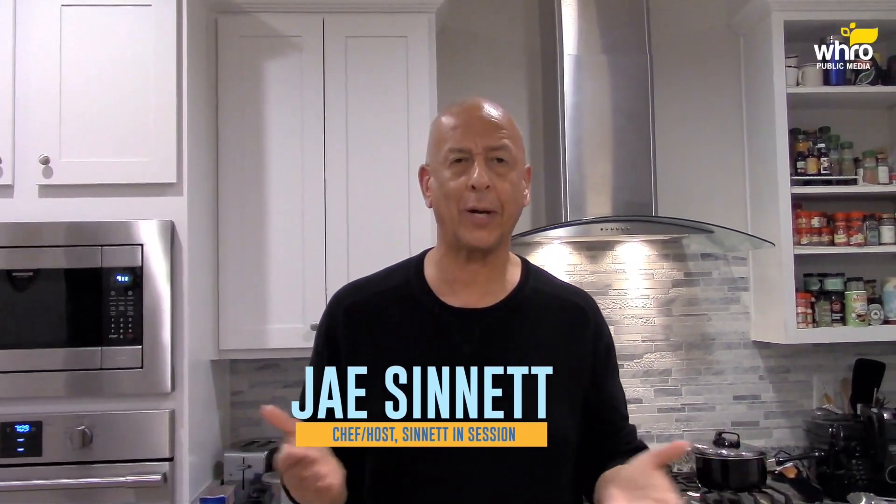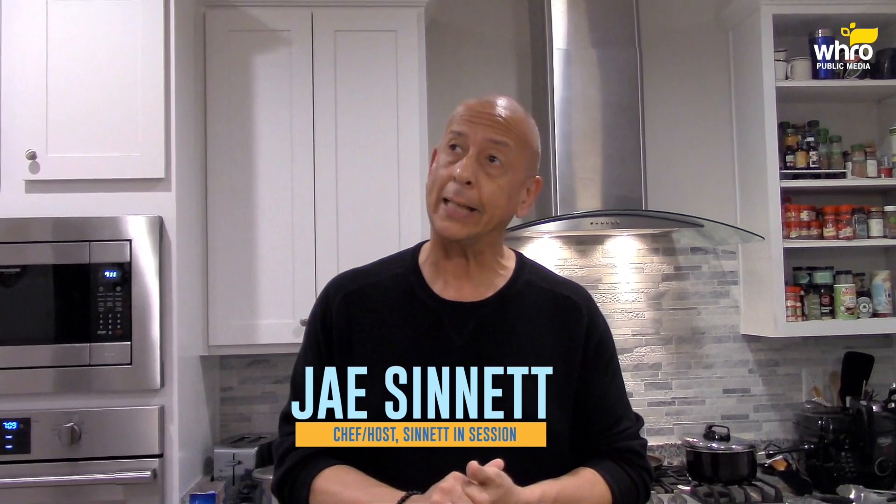Hi friends, Jay Sennett. Welcome to another edition of Cooking with Jay. I hope all of you are doing well in these very strange times. On this edition of the program, I'm going to make my Aleppo pepper salmon cakes with a peach chutney, with French green beans, some Parmesan garlic, and purple fingerling potatoes.